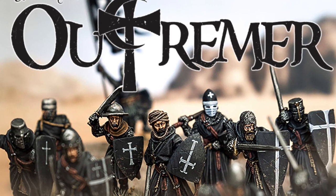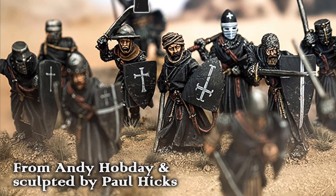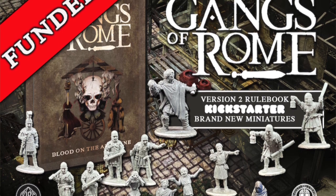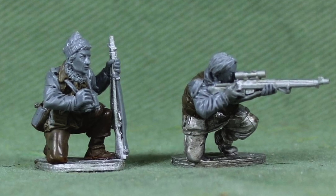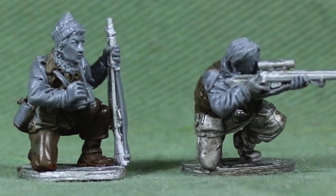Hi guys, I have the pleasure today to speak with Paul Hicks, a miniature sculptor who is quite a busy man at the moment. He has three Kickstarters on the go: one is basically fulfilled, which is Baron's War, a medieval miniature game; then we have Gangs of Rome, which was already funded — I think within 40 minutes — and launching soon, Heroes of Arnhem, which seems to be a little bit personal.